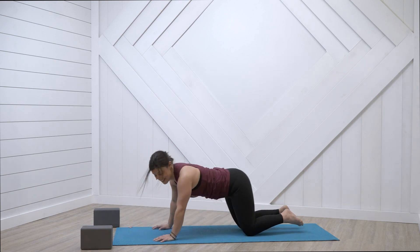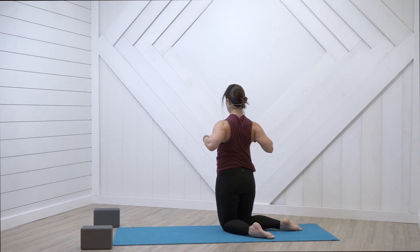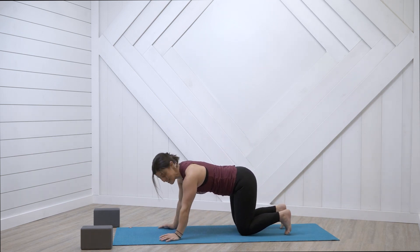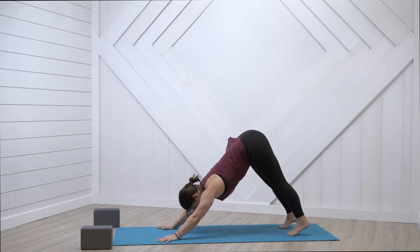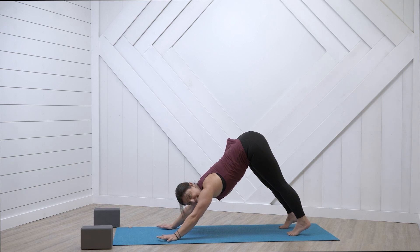So the third version — mix it up depending on how you feel that day. Don't be frightened to try them all out and see what works for you. Be very careful with the shoulders — keep them away from the ears and hugging into the upper back. Downward facing dog again, curl the toes, hips nice and high. Spin the thighs to the back of the room, hug the lower ribs in. Get those shoulders away from the ears — feel those shoulder blades gluing into the upper back.